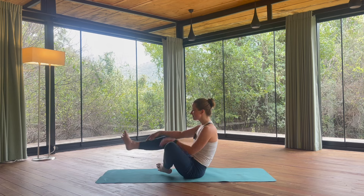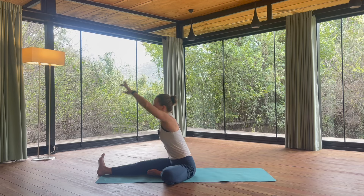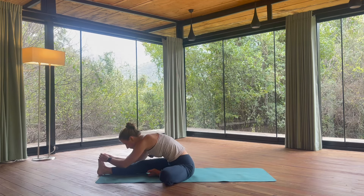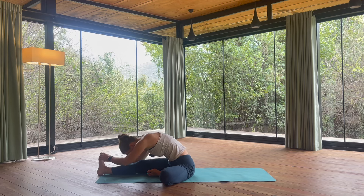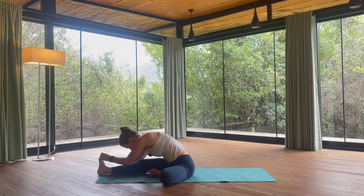Now let's extend your right leg in front of you. Left leg is bent in this tree pose again. Inhaling arms reach up. Exhale, forward fold. One more breath here. Exhale fully.